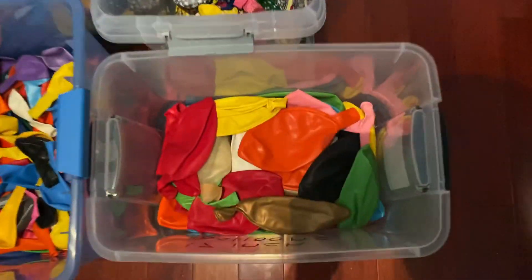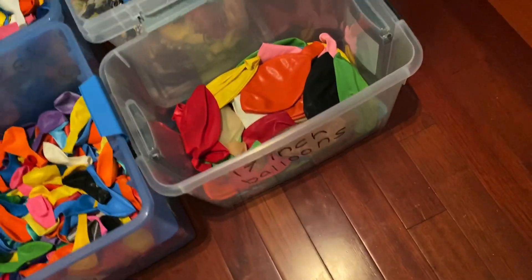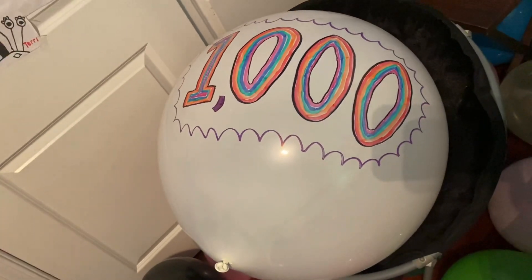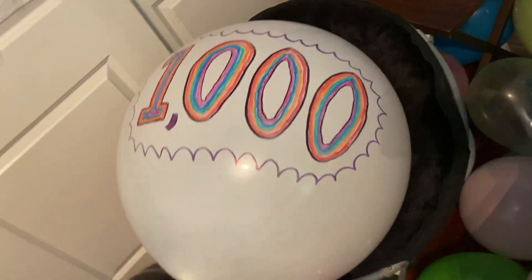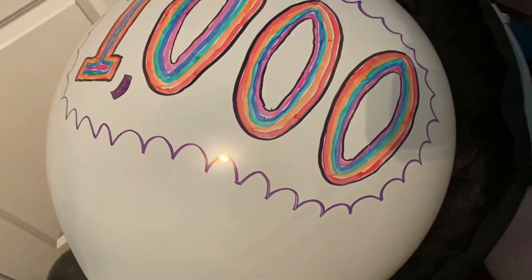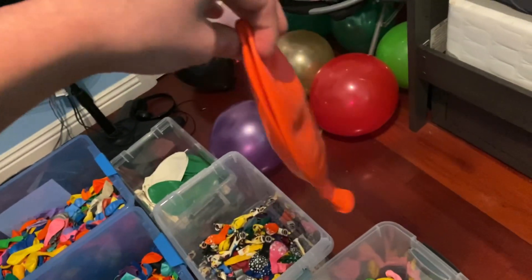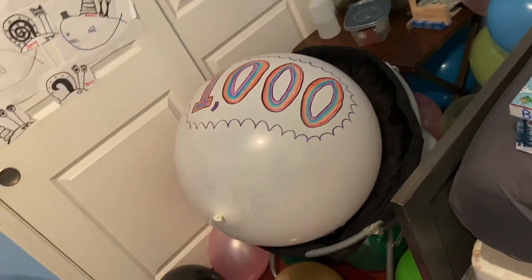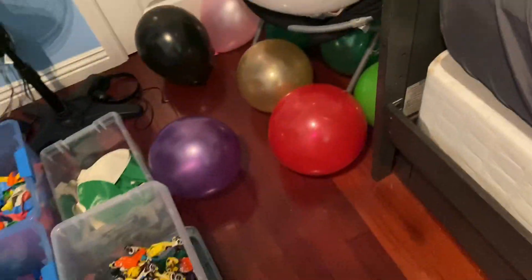Moving on to the next box now. Right here is my box of 17-inch balloons. Well, these balloons are really called 24-inch balloons, and this is what one of those 24-inch balloons looks like. But I only inflate the 24-inch balloons to about 17 inches wide, like this right here. I like to call them 17-inch balloons because I don't ever imagine them being 24 inches — that just seems a little too big. I hope you understand what I mean.